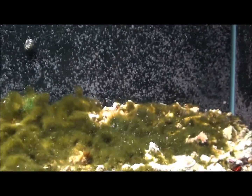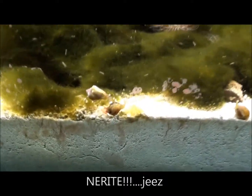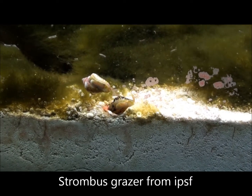About three weeks ago is when I started putting predatory stuff in there — snails, mini-ceriths, and these... I don't remember what these are called. Strombus or something like that? I'm not sure what they are called for sure.